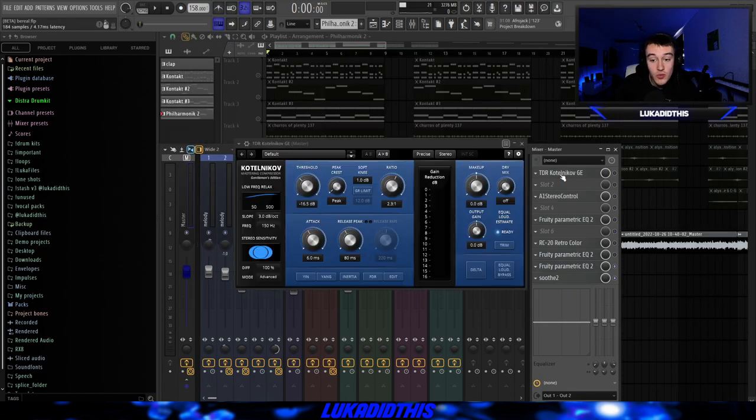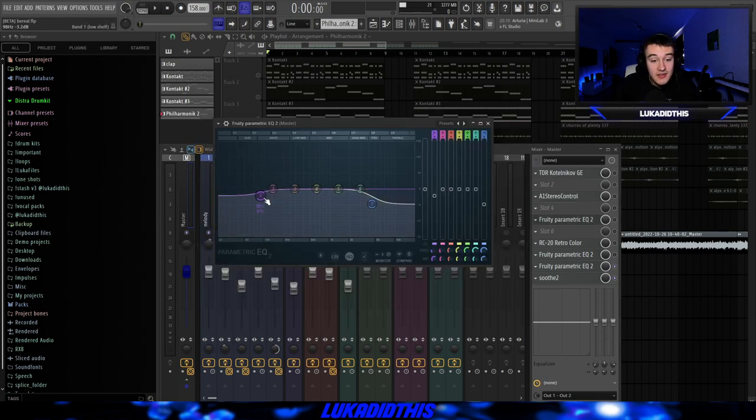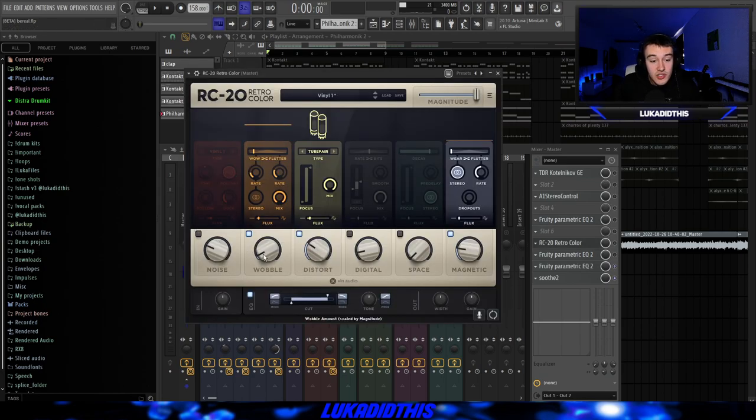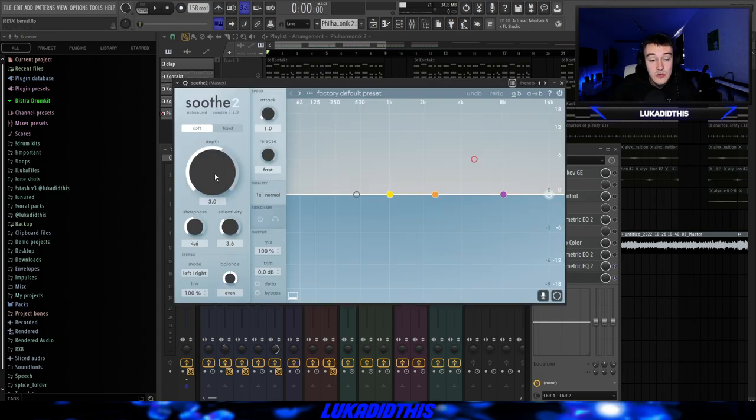Then after that I put my mastering chain on it, which includes a compressor with these settings, then the A1 Stereo Control from Alex Hilton just to make it a bit more wide — it has a safe bass option where you can leave the bass in mono and put the rest of the sample in stereo. Then a simple EQ where I ducked some of the lows and highs just to make it sound more vintage, then RC-20 for the wobble, distortion, magnetic, and EQ. Then another EQ to boost the highs, another to take out some frequencies I didn't like, and Soothe on its default settings.